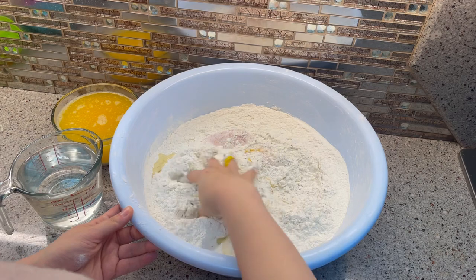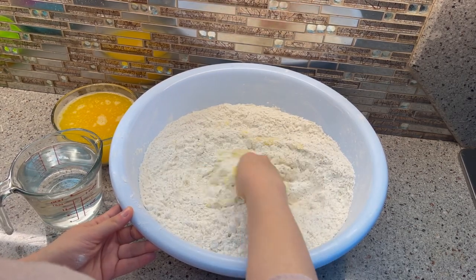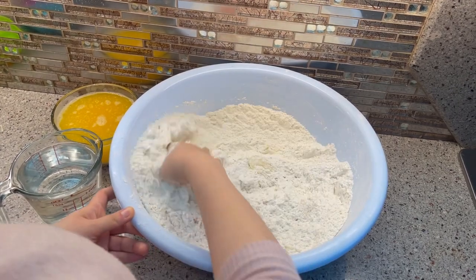Let's start mixing. I like to mix my dough gradually, so first I just mix all the ingredients, then I add some water.